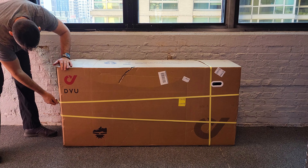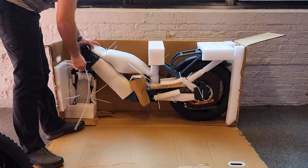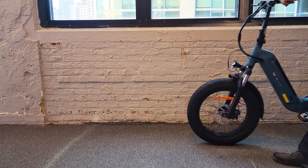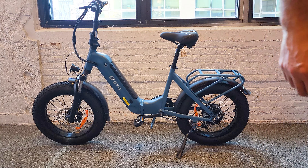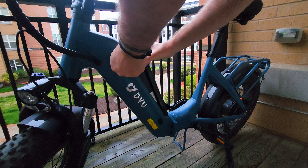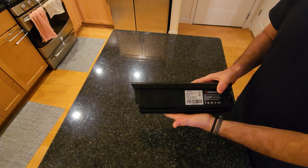Let's go over the unboxing and test ride this e-bike, see how it performs, and go over the pros and cons to see if this e-bike is worth your attention. Assembly took under 5 minutes — I only had to unpack it and install the front wheel and brakes; everything else was set up out of the box. We have a 500W rear hub motor, the battery is 48V 14Ah capacity, and despite being constructed out of 18650 cells, it's very compact and can be charged outside of the frame.